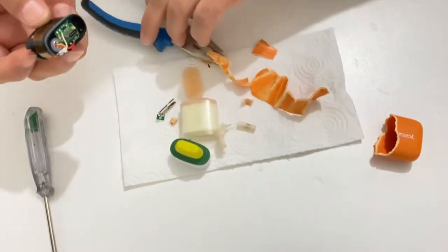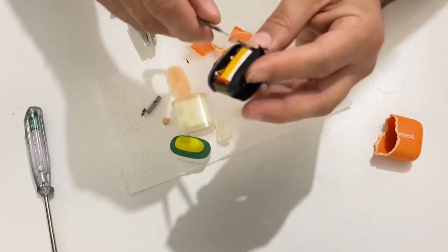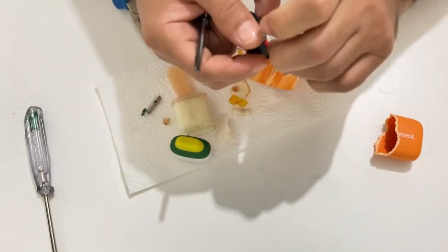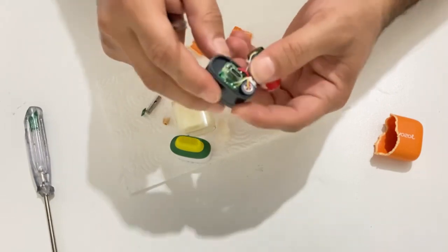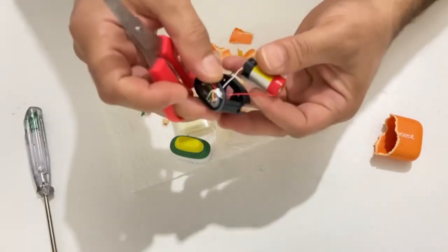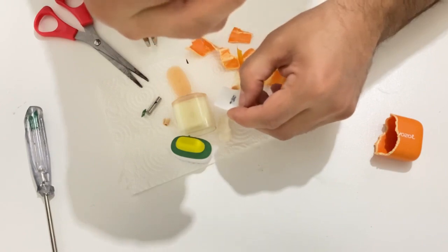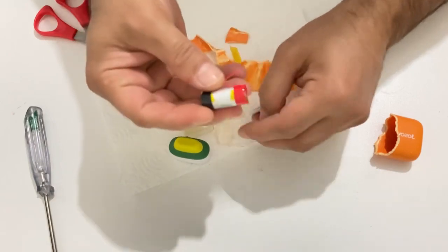Okay, now this is the lithium polymer battery, my friends, inside the e-cigarette. Here is the sensor and there is the charging module, but we don't need it — I will just take the battery. Now look at the values of the battery. You can read it — it is an 85 watt-hour battery. It's very strong, very nice, and very light.